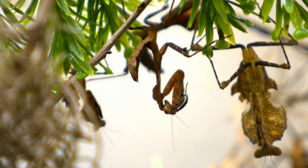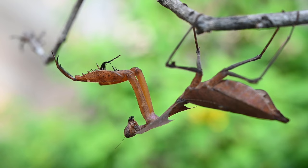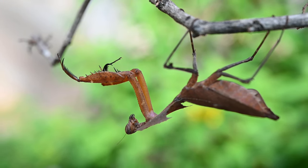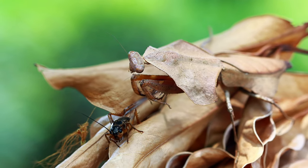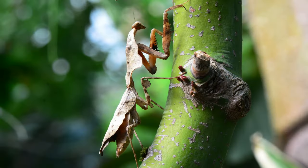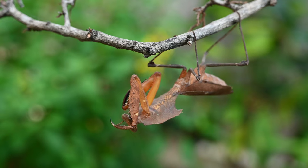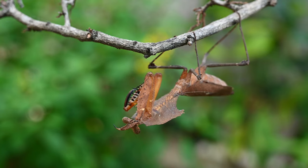Can you say camouflage? The Malaysian dead leaf mantis is brown and flat, and gets its name from how much it looks like a dead leaf. It's such perfect camouflage that other insects don't even know it's there. The Malaysian dead leaf mantis can keep perfectly still for hours, or it can rock back and forth like a leaf waving in the breeze. I wouldn't want to play hide and seek with them.